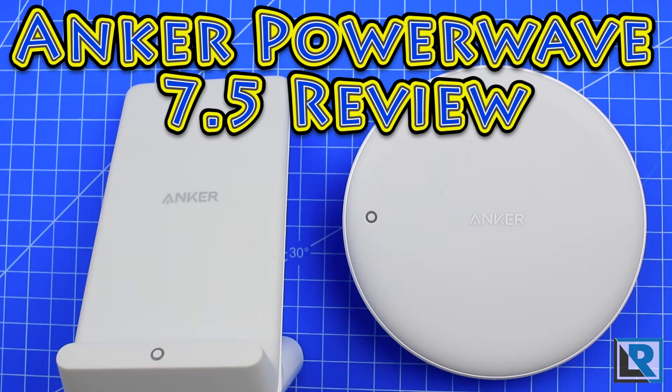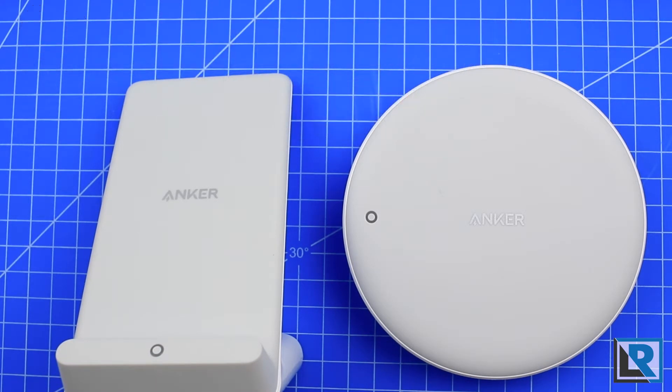Today I have a brand new Anker PowerWave mat here on the right, and the charging stand on the left. Thanks to Anker for sending these for me to take a look at.